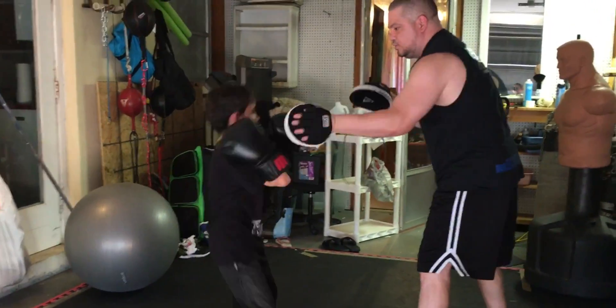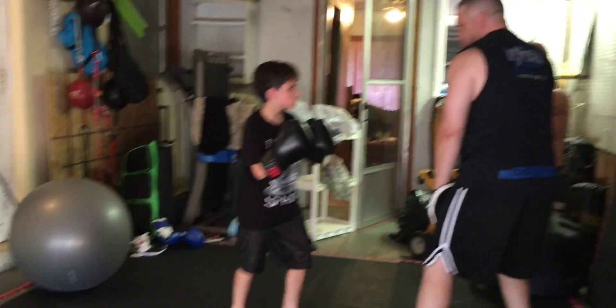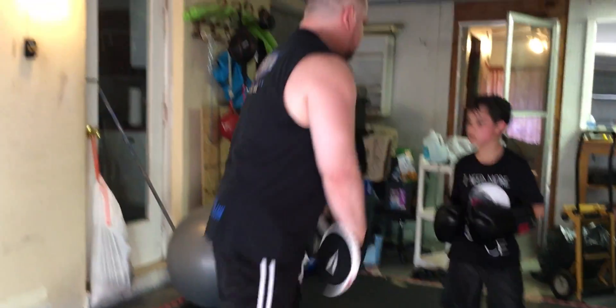Two. Good. Three. Good. We're getting ready. One, two. Slip. Two. Three. Play that kick. Just get it. Two. Good. Move. Hands up. Hands up.